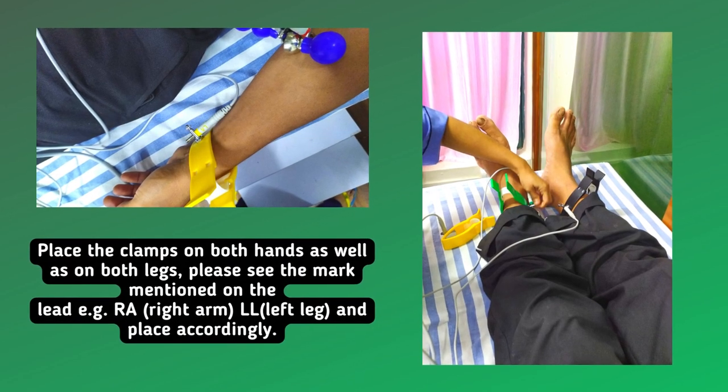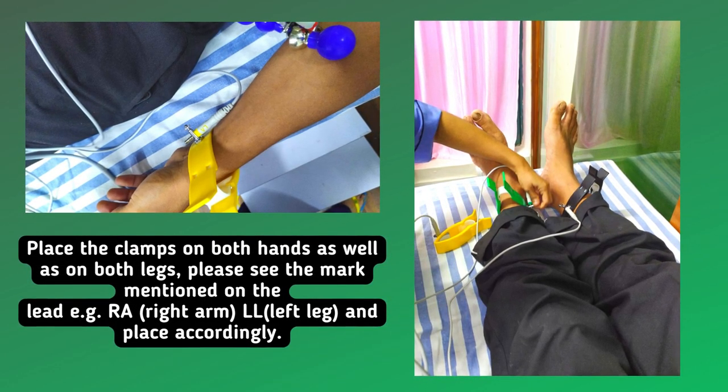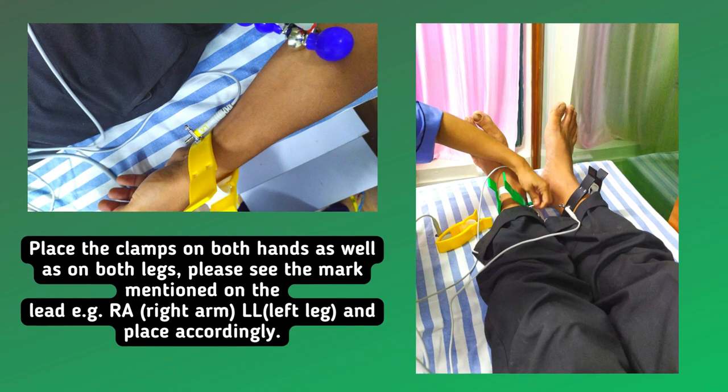Place the clamps on both hands as well as on both legs. Please see the mark mentioned on the lead — for example RA (Right Arm), LL (Left Leg) — and place accordingly.